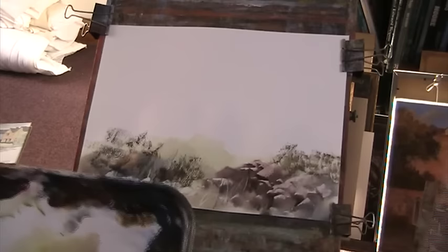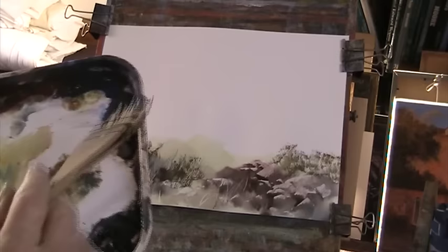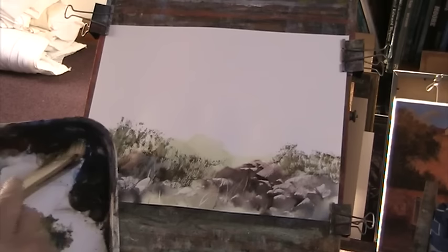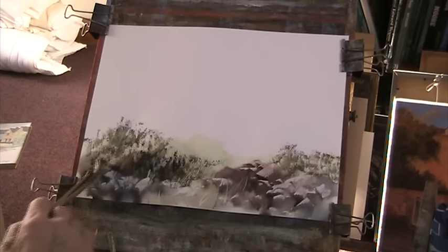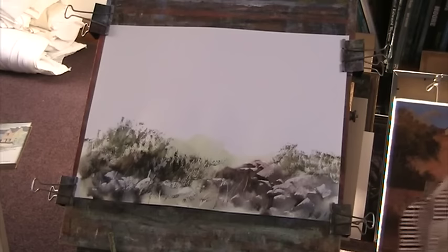A little bit more water in that to get a nice bluey green, but darker than what I've got, and we'll get some nice good darks in there now in the shadow of those rocks. The thing is, when you're looking out there, you're not looking down here, so you don't want to do too much foreground - or at least spend too much time on it. The faster you do it, the better your painting, I find.